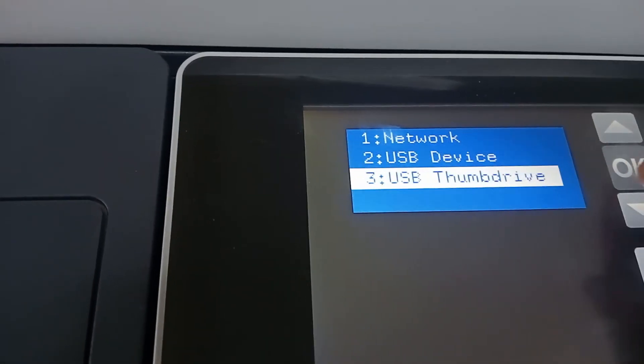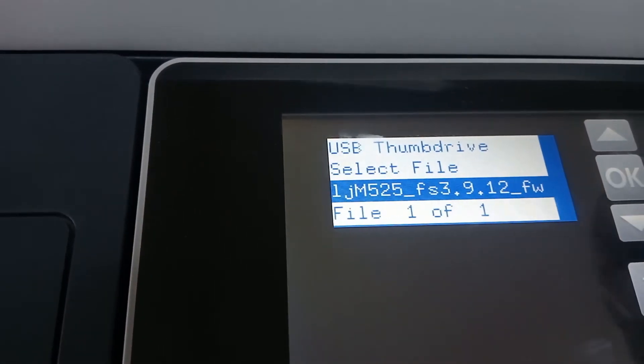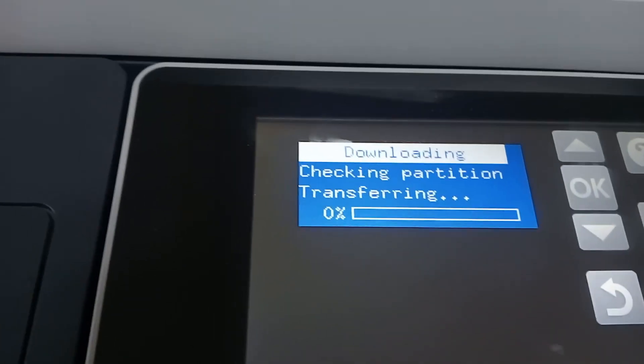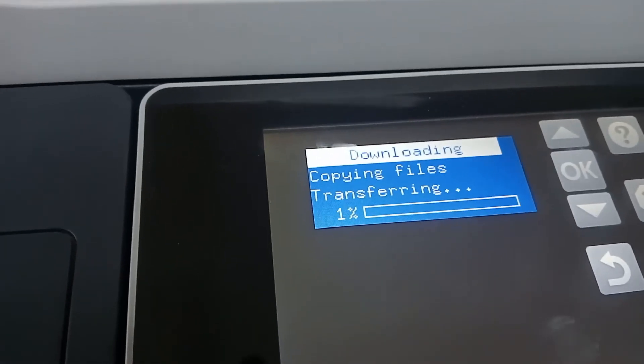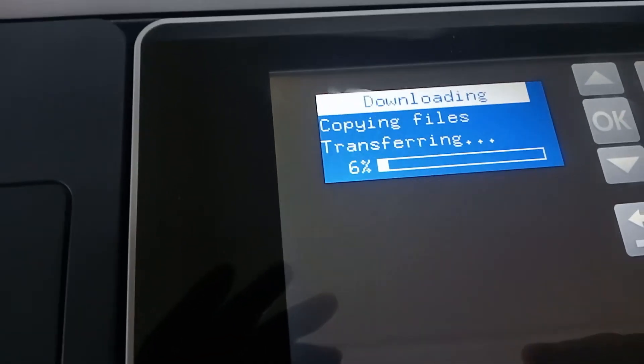Select 'USB terminal', press OK, and it will select the firmware file. Say OK. The firmware installation should begin. Once you put it on, it's going to download directly to the printer.